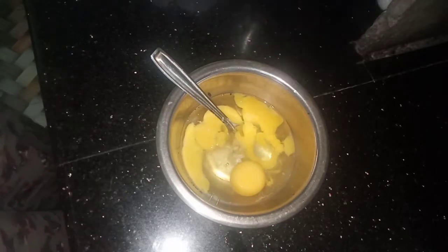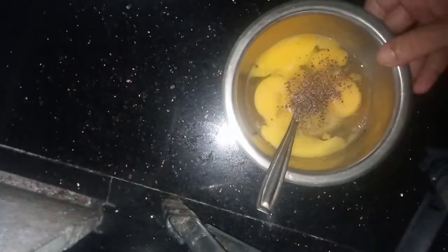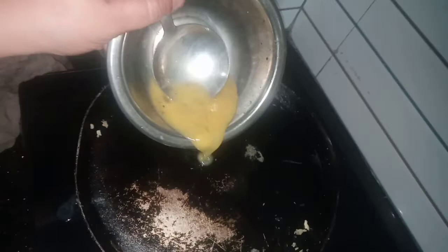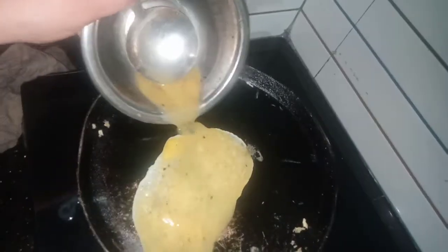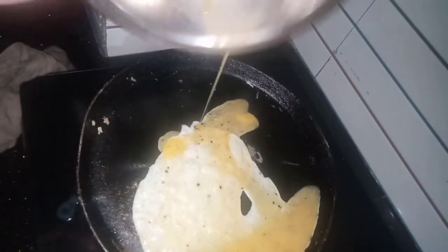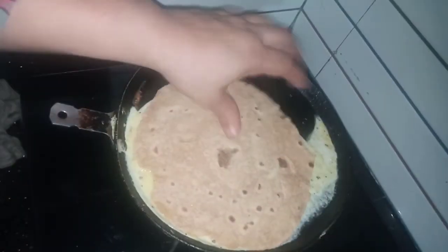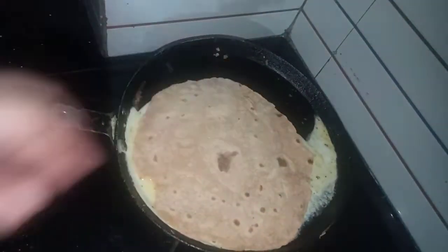Once you are done, we will cut them into pieces in the middle. With the dryness, we will mix them all together. I will coat the Mila. Spread the Mila, we turn out the Mila. I will coat the Mila and put it in the pot.